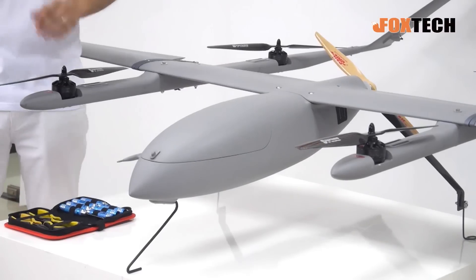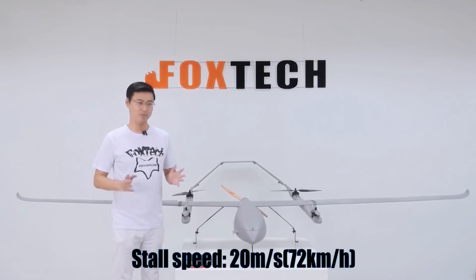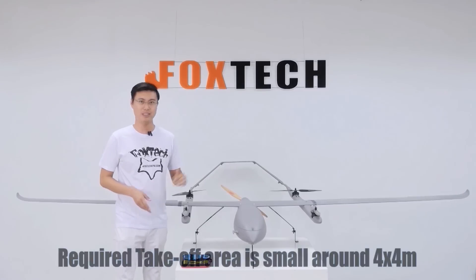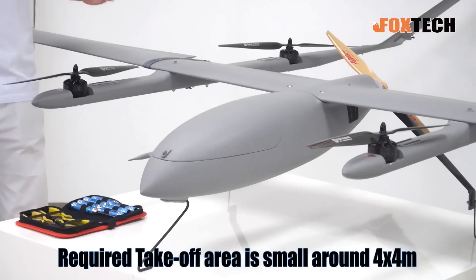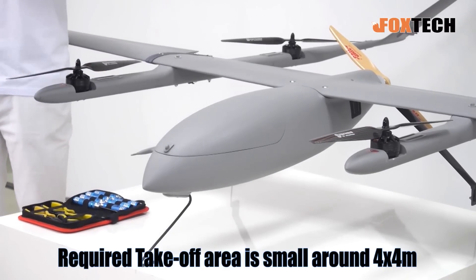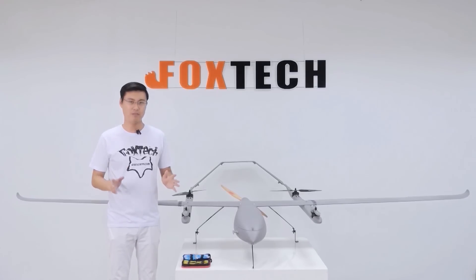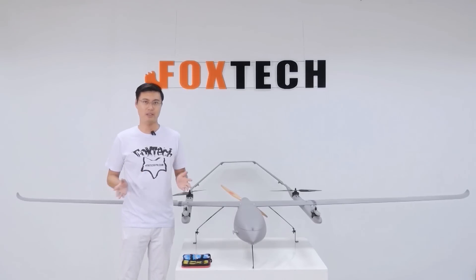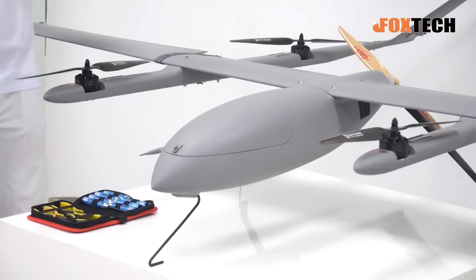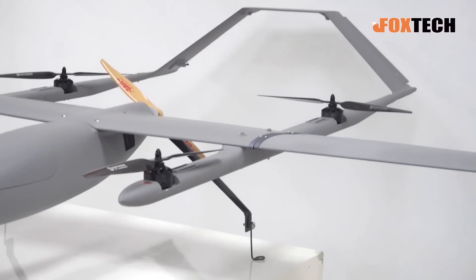Thanks to its great design, the stall speed is not high — only around 70 kilometers per hour. It flies just like a fixed-wing, but that doesn't matter because with the help of four very strong lifting motors, the Eagle Hero can take off and land in a vertical way. No runway is required, and no big space is needed — just a 4 by 4 meter area is enough.